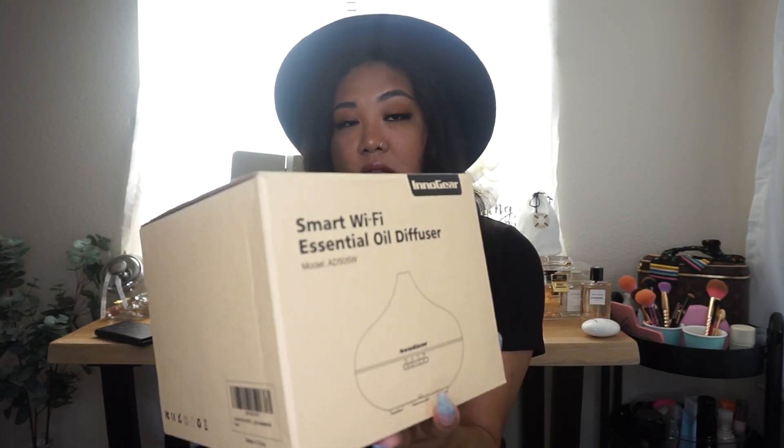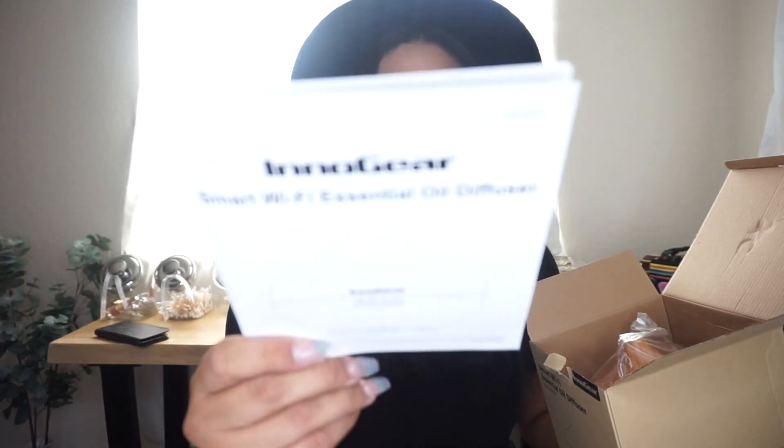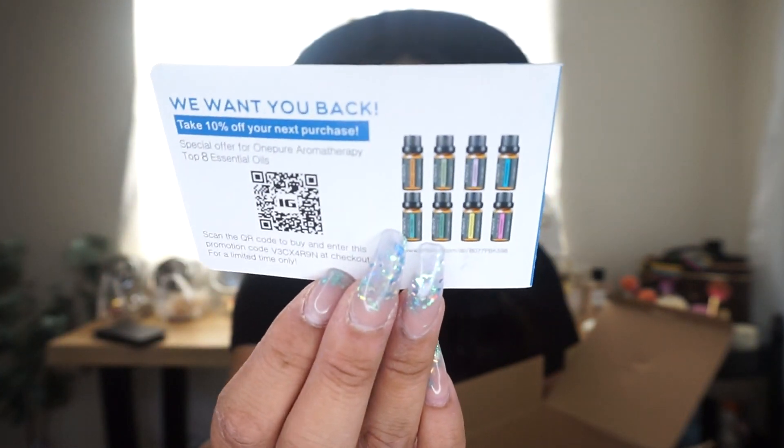So let's open it up together. In the box there is the instruction manual, and one of the things I'm really interested in is that it connects to your Alexa — I do have Alexa in my house. It also comes with a warranty and registration card, and information on where to get your essential oils from.